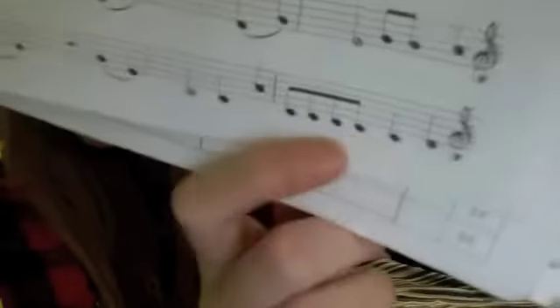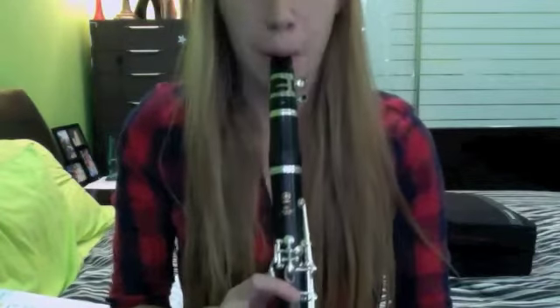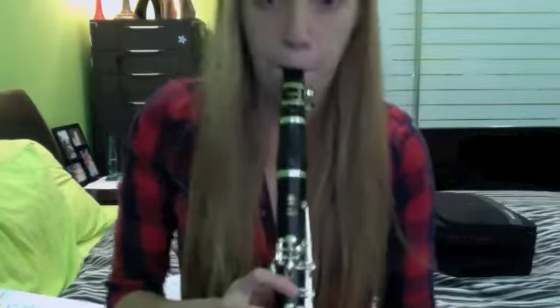For example, we have the C note played five or six times. To show the difference between each note, we can't just hold it for all six notes like that. To distinguish the difference between each note, we need to tongue it. As you're playing the note, you lift your tongue so that it hits the reed, making a break in your airflow so that you can tell the difference. This is how you tongue.